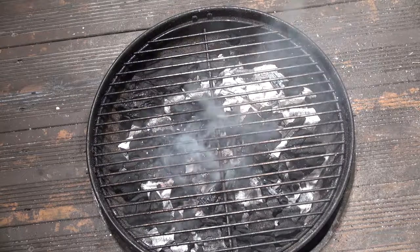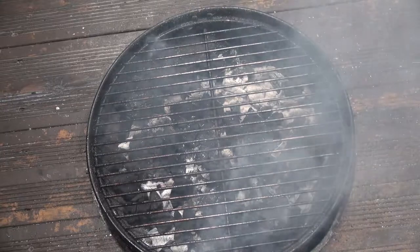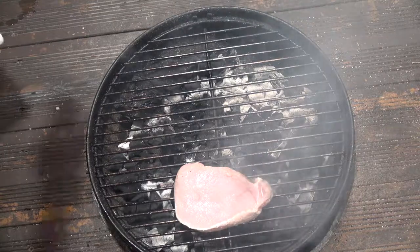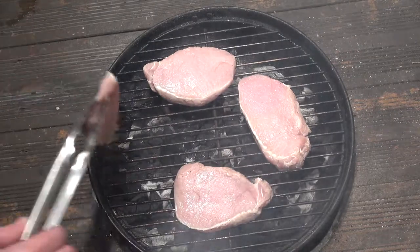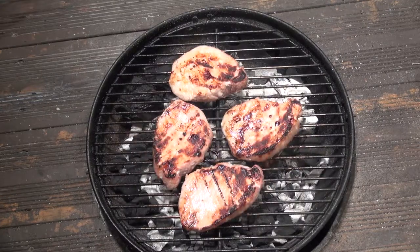Then oil up your grill to make sure the chops don't stick. Place the chops directly over the hot coals. The chops are going to take about 12 minutes to cook, but turn them over occasionally and move them around to get some even cooking. Through the miracle of video editing, this is what it should look like.